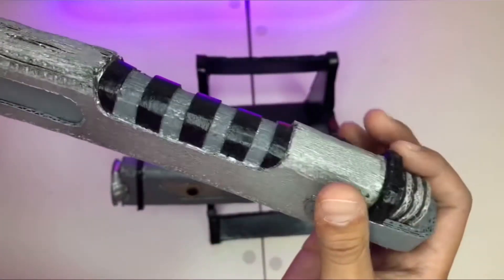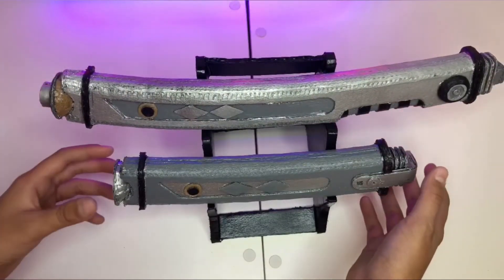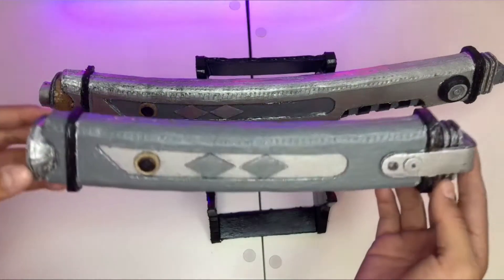I'm really proud of this hilt because they turned out just as expected. So yeah, these are the Ahsoka Tano hilts.